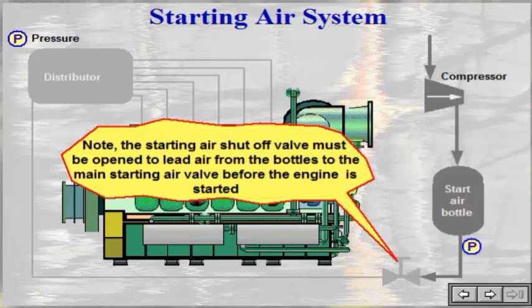The starting air shut-off valve must be opened to lead air from the bottles to the main starting air valve before the engine is started.